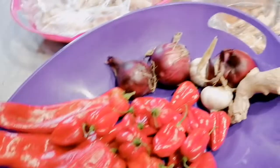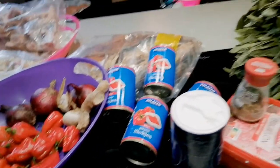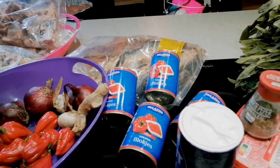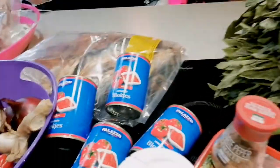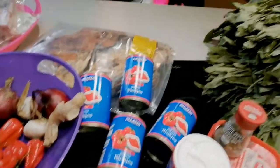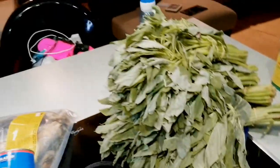Cow skin, pepper, onions, garlic, ginger, dry fish, tomatoes, salt to taste, black pepper, and my beef seasoning. Watch out for the recipe — how I put everything together. Oh, one more thing I forgot: my crayfish, my blended crayfish. Let me get that out of the cupboard. That's my blended crayfish which I'll be using as well. Watch out for the recipe!